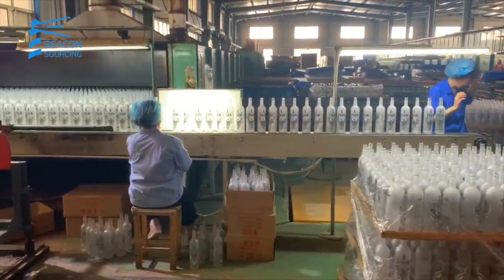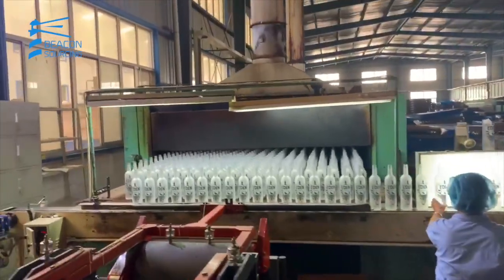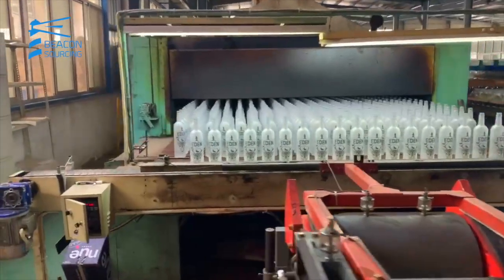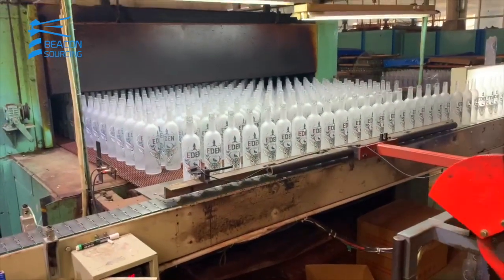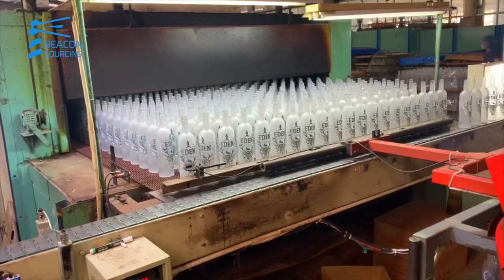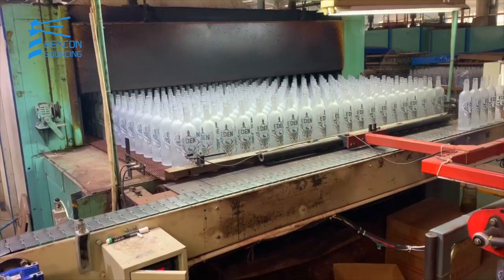This is the oven where they are actually doing the screen printing label. You see this big oven. It normally goes by 2 or 3 hours, or even more, depending on the size of your glass — sometimes 4 hours. It goes very slow. It has low temperature and high temperature.